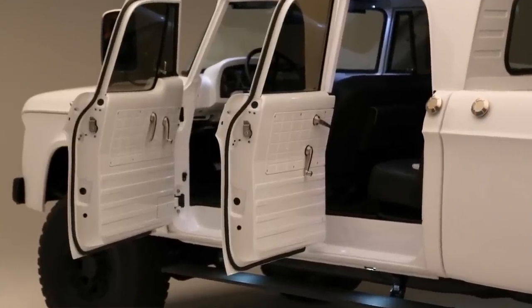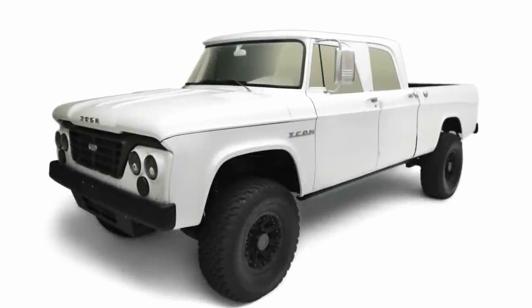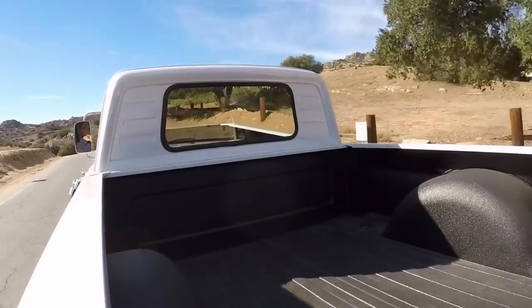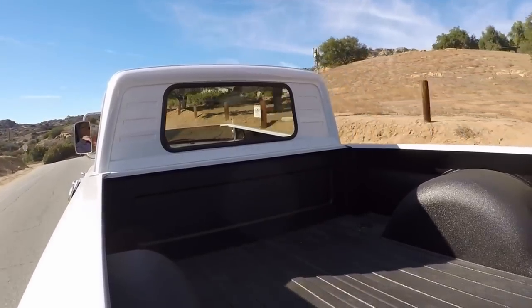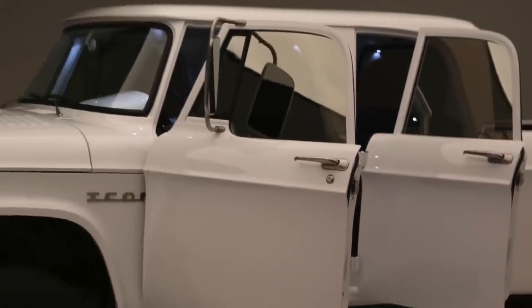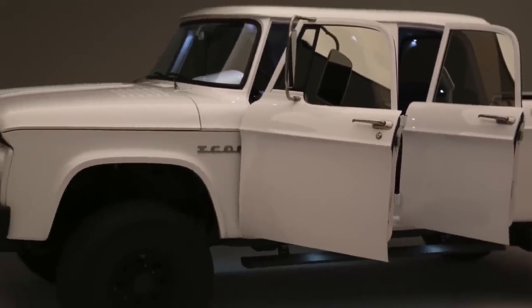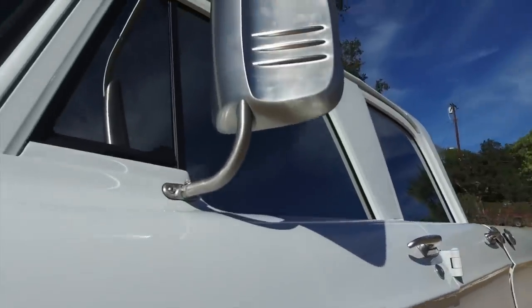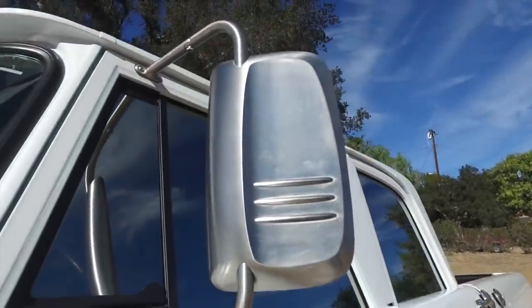We used architectural glass on that one — it has an interesting reflective character that we then temper. It's a total disaster to execute because shrinkage rates differ in different axes depending on the glass. We've actually stopped using that glass since, but when it works out it comes out really, really cool.